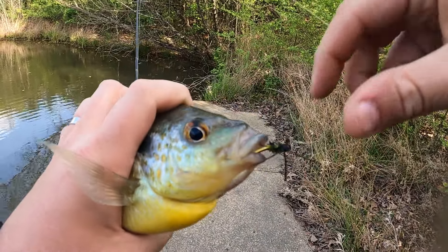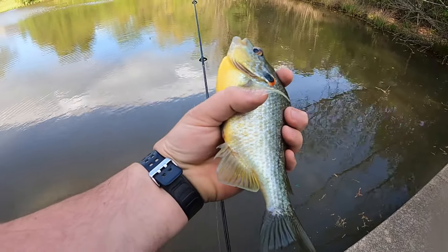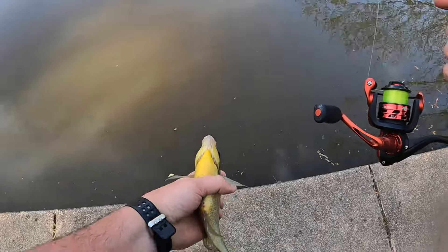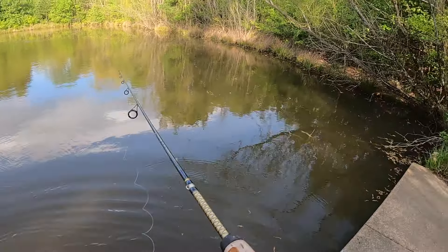Look at that Bumblebug right in the top of the lip. That thing is huge. I thought that was a bass. There's it next to my 500 size reel. That's a monster. Let's see if we can find another. That was crazy big.